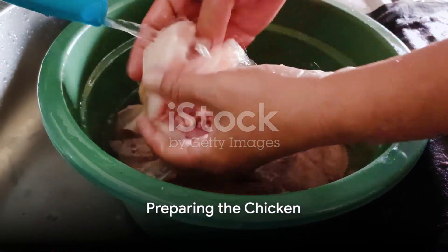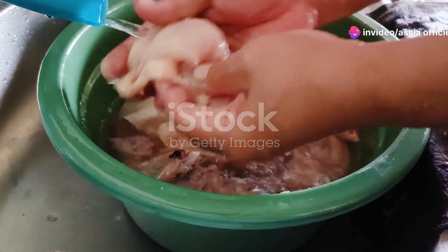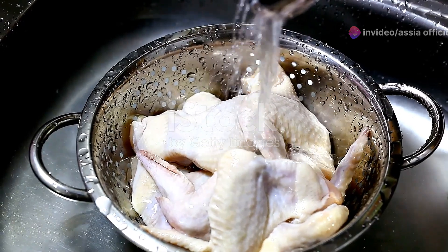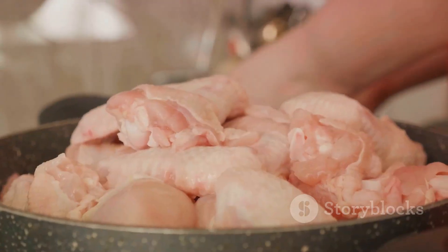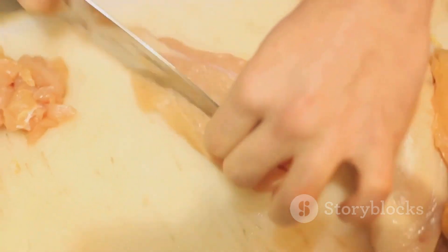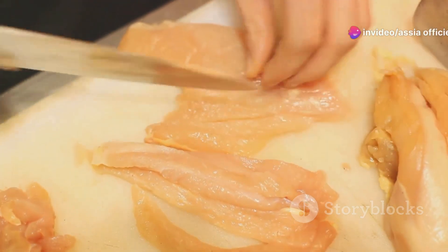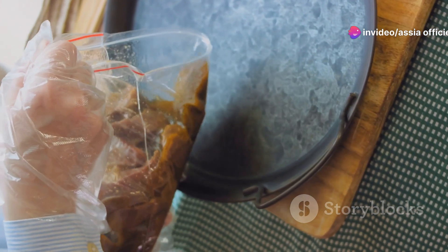Our first step is to prepare the chicken, and how we do this will greatly influence the flavor of our final dish. First, we're going to clean the chicken by washing it under cold running water. Some people prefer to use a little salt or lemon juice in this process, but it's not mandatory. Just make sure to rinse it thoroughly to remove any potential bacteria. Next, we're going to cut the chicken into bite-sized pieces, which helps it cook more evenly and makes it easier to eat. Remember to use a sharp knife and a stable cutting board. Once we have our chicken pieces, it's time to marinate them.